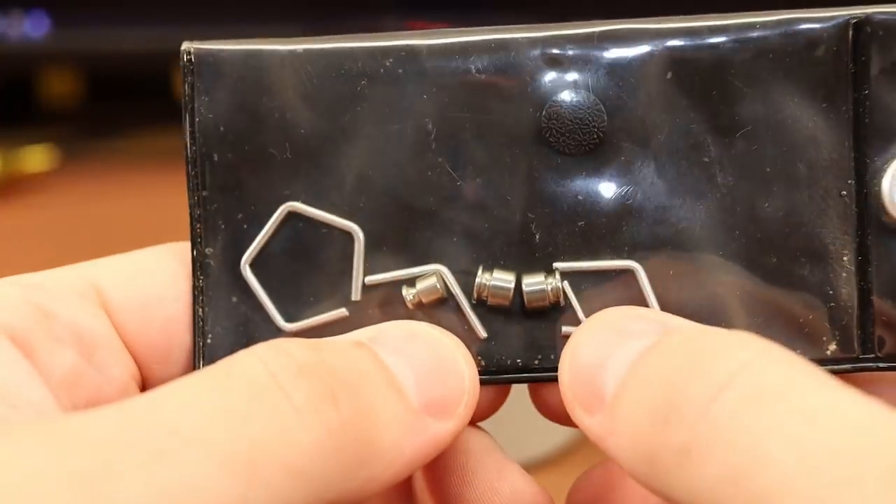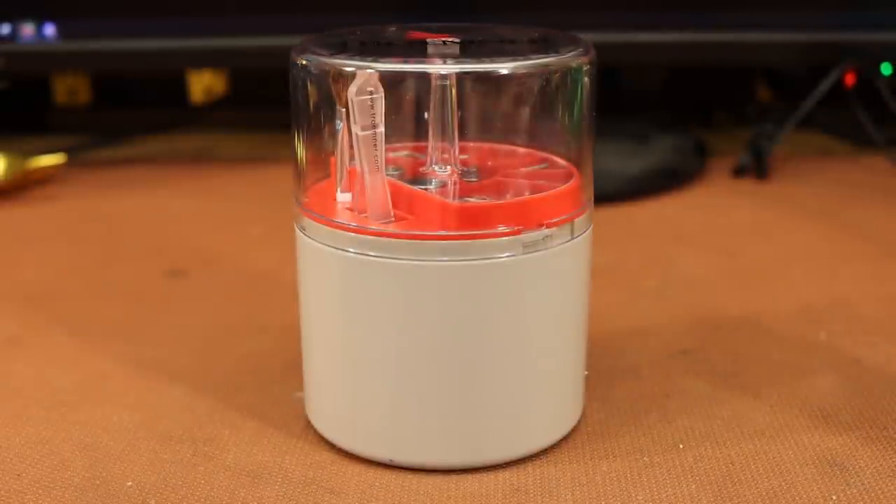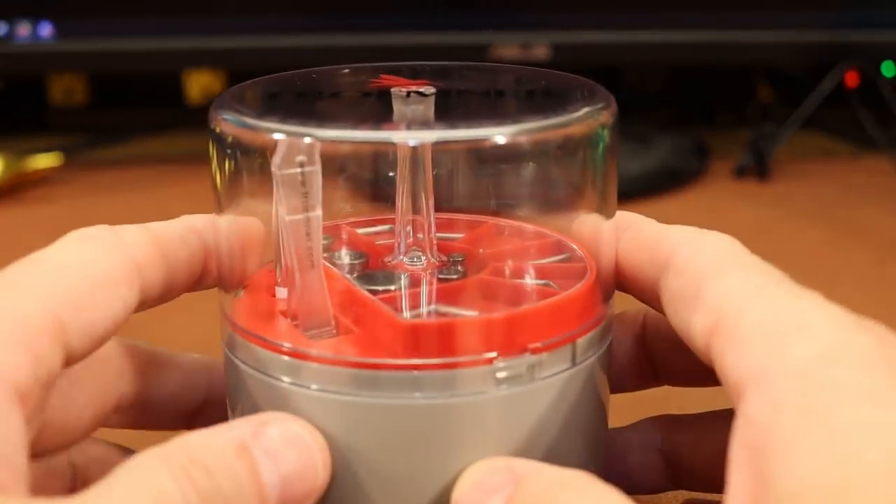The problem with these is that they're very expensive. This set happens to be a Lyman set — Lyman sells a set, RCBS sells a set — but you're looking at $40 or $50, and that's a lot of money, especially when you're trying to get somebody started as cheaply as possible and then you're telling them they need to spend $40 or $50 on little pieces of metal.